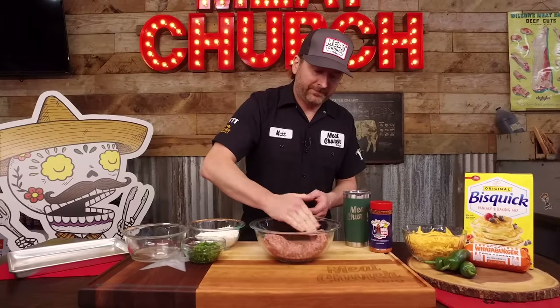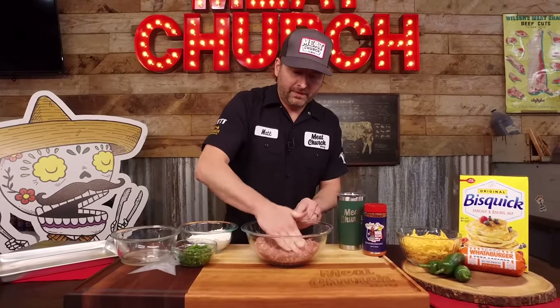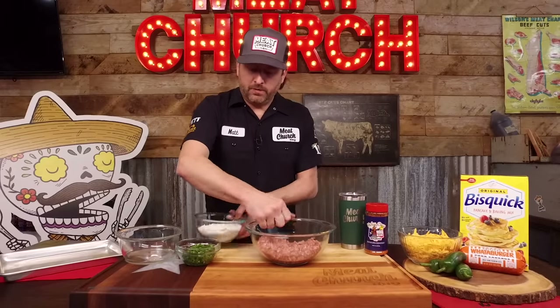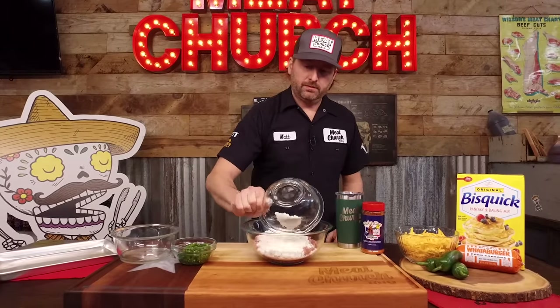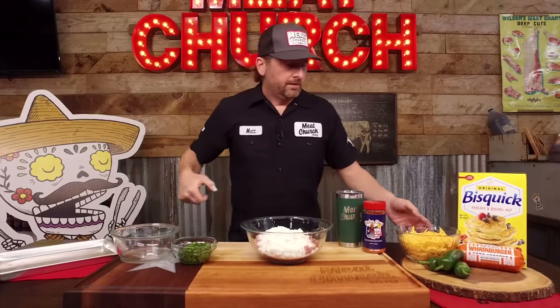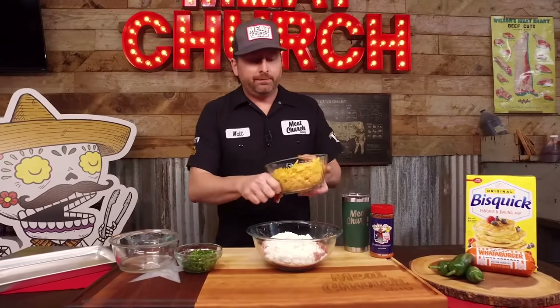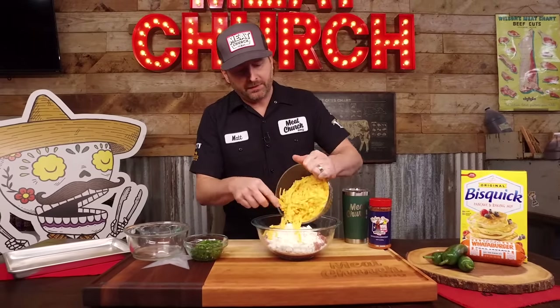This is a four ingredient recipe. We're going to start with a tube of breakfast sausage. We're in Texas, so I'm using Whataburger breakfast sausage — just going to smash it down here in this bowl. Next, we're going with one and three quarters cup of Bisquick. Then we're going with four cups of sharp cheddar cheese — this is Tillamook, the farmhouse grated.